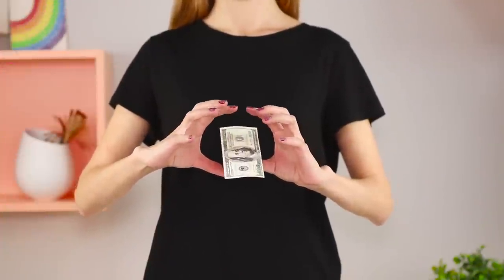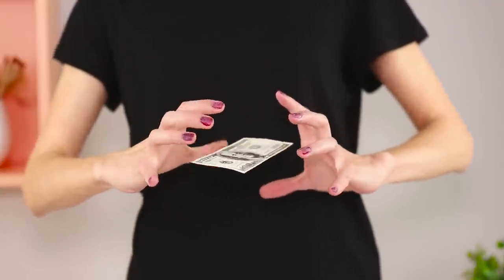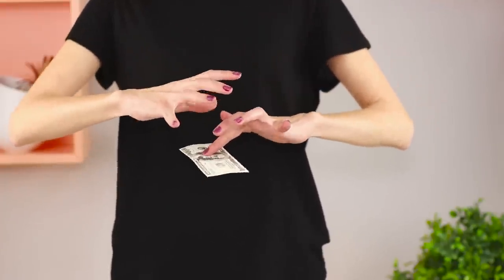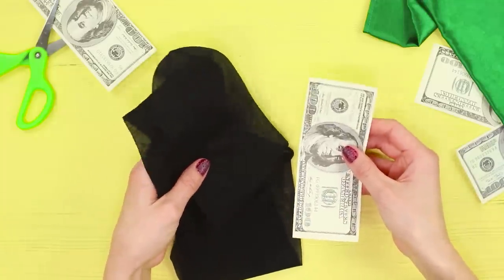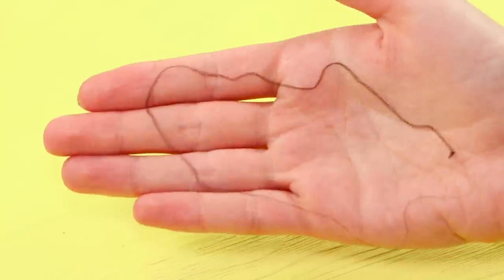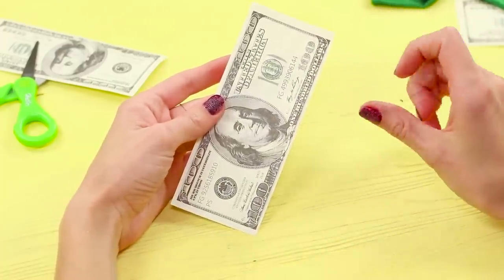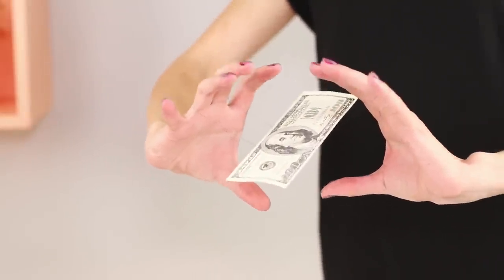And now, what's this? Did money learn to fly? One bill has learned for sure — just look, it's floating in the air, not touching your hands at all. Real magic! Or the thread from the previous trick — it is thin, almost invisible, but strong enough. Connect the ends of the segment, put them on your fingers, show off your magic, but don't come close to the audience. Remember?